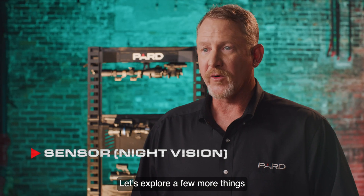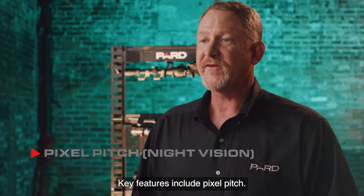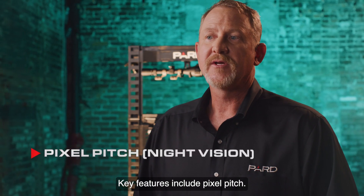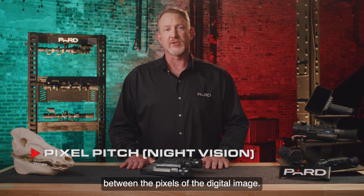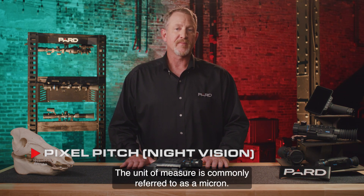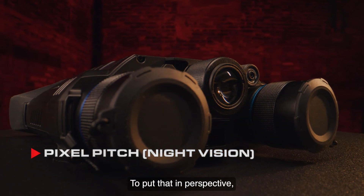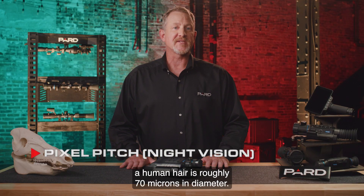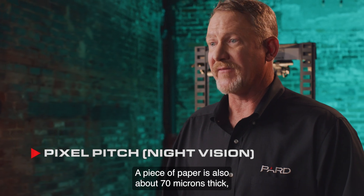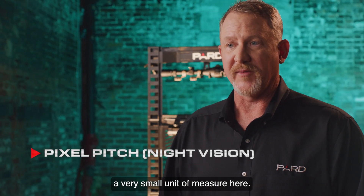Let's explore a few more things that are important considerations with night vision sensors. Key features include pixel pitch — this is a measurement of the distance between the pixels of the digital image. The unit of measure is commonly referred to as a micron. The Osprey is a 2.9 micron device. To put that in perspective, a human hair is roughly 70 microns in diameter, and a piece of paper is also about 70 microns thick, so you can see we're talking about a very small unit of measure here.